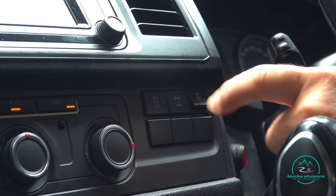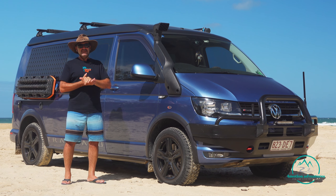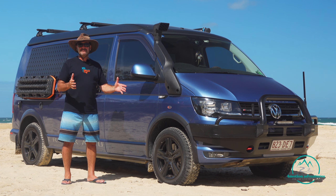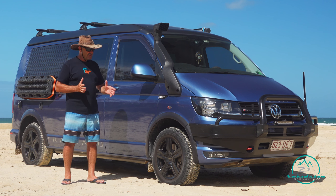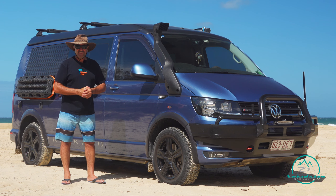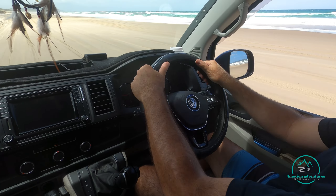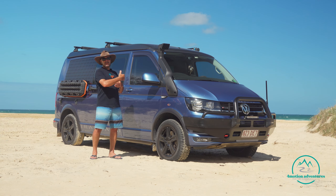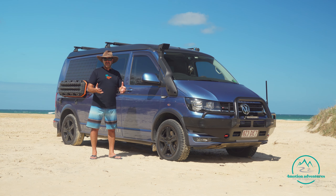The other principle is steering. It makes sense that you want to keep your wheels as straight as possible, so you're not causing additional resistance to the vehicle moving forward. If you have to turn, then just short sharp turns to turn the vehicle whichever way you're going to go. Those are the three principles.